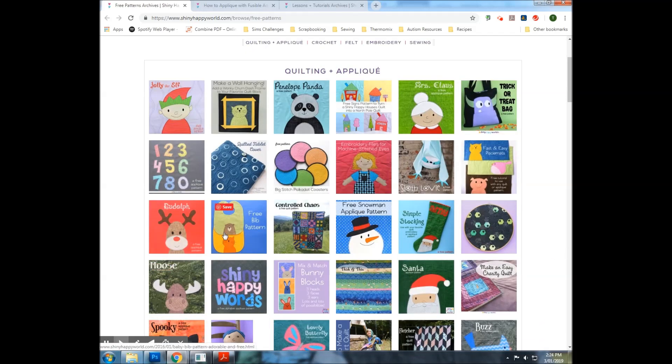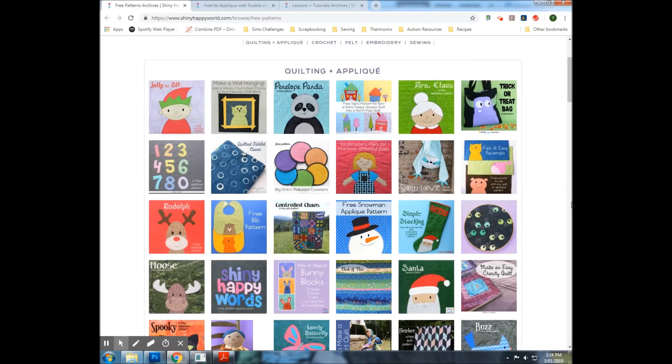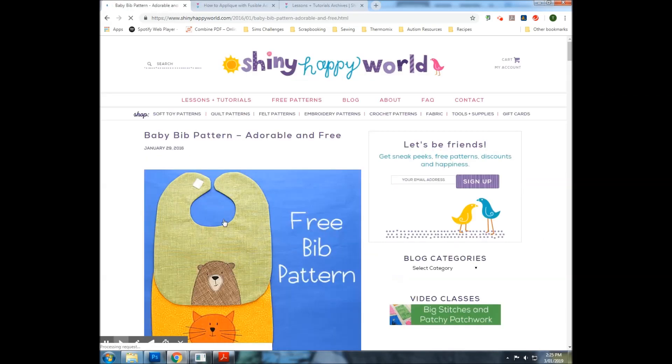I've also printed out the bear bib pattern — just the bear portion rather than the whole bib — because we need six pages to make our cloth book and the elf, Mrs. Claus, Santa and Rudolph only make up four, so I needed two more blocks. I've picked a Christmas tree which I found a clip art image for and pasted into a Word document. The present is just a simple square so I don't need to print a template — I'll cut it straight from fabric — but behind my present I'm going to have a little flap with something hidden, and I decided this bear would be really cute hiding behind the present.